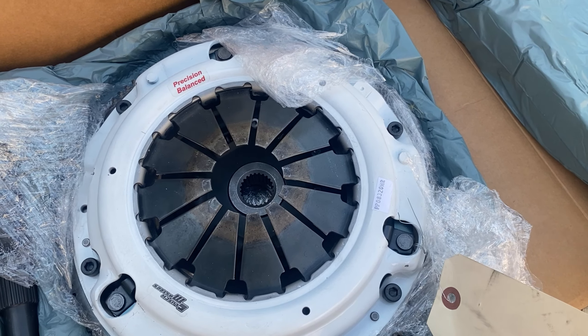Check out this carnage here. This clutch plate is beyond done. It's done — there's nothing more to say. It is done. It's a miracle I've been able to even drive on this thing for so long.